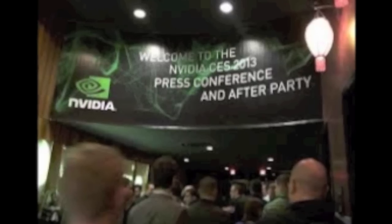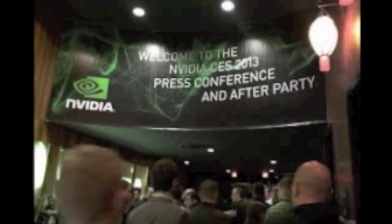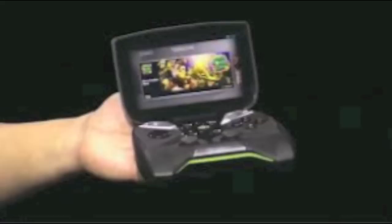Hey guys, Chase Barnes with DroidMotorX.com. As you all know, CES is finally here. NVIDIA kicked off the conference in a big way with their announcement of probably one of the most exciting projects I've heard of in a while — Project Shield.